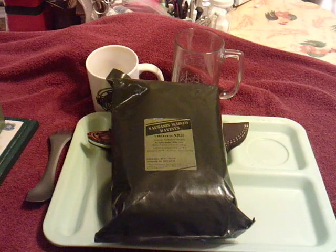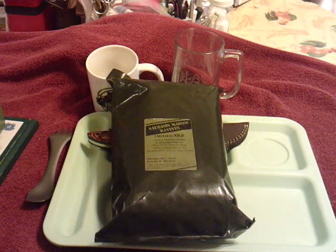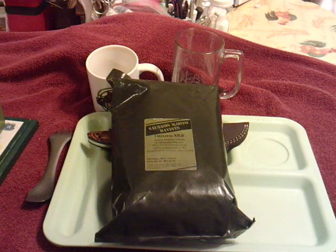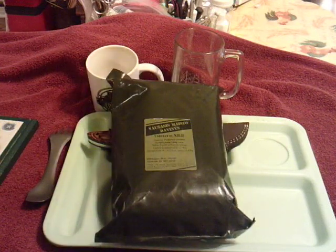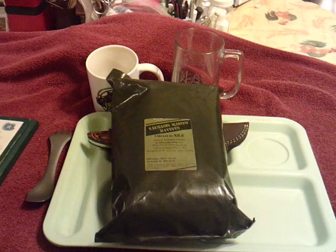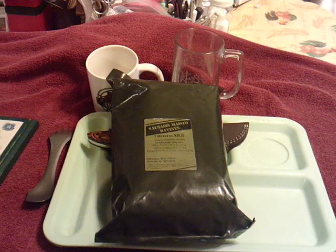I'm unsure if the first part I recorded was captured on camera. It was outside with infrared and I think the camera lost it by the time I got inside. Basically, what I did outside was use an old Lithuanian stove and fuel tablets to heat some hot water. The idea was to use the stove to heat water to boil the main meal in, rather than just using a flameless ration heater.